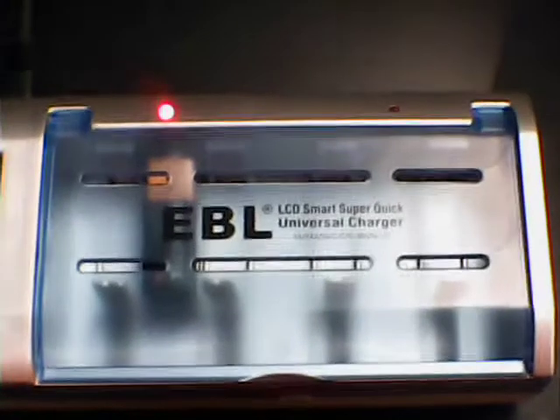I have here a universal charger. This can charge up AA, AAA, 9 volts, C and D, nickel metal hydride, and nickel cadmium.